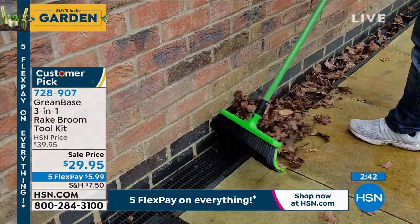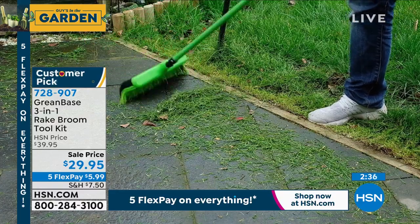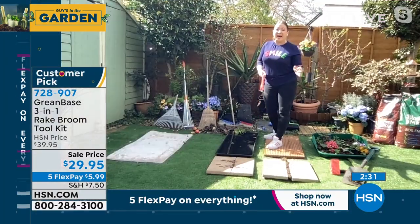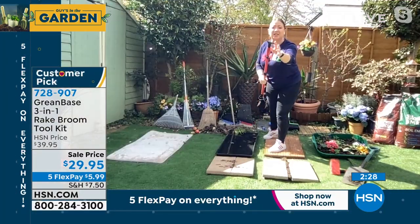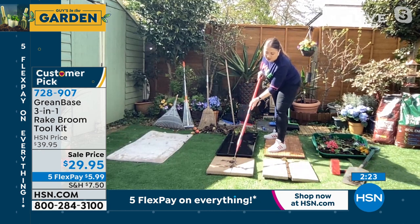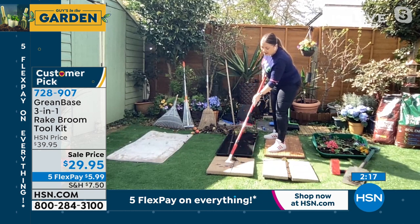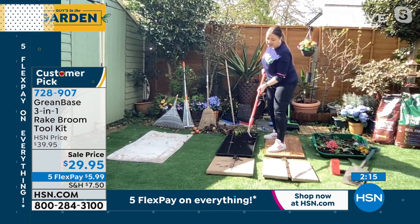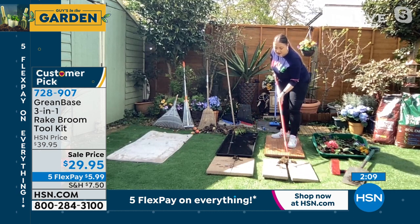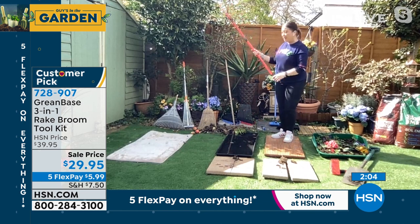Absolutely. This is one of the UK's best kept secrets, and it's new to HSN this year. It's from a third generation family business in the UK who want to make life easy and have solutions for cleanup indoors and outdoors. This is a stainless steel knife edging and weeding tool. We all have problems like mold between cracks and crevices — you'd usually be on your hands and knees scraping it out. I'm standing up, not doing any back-breaking work.